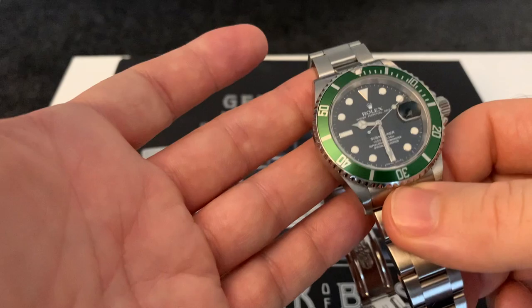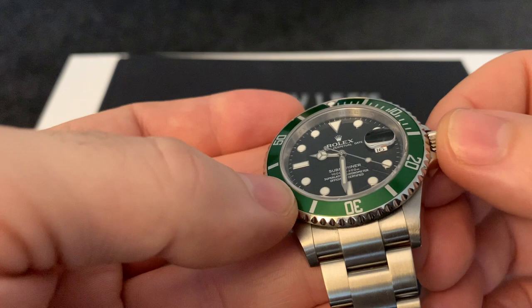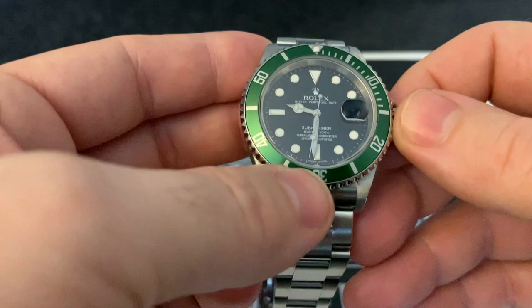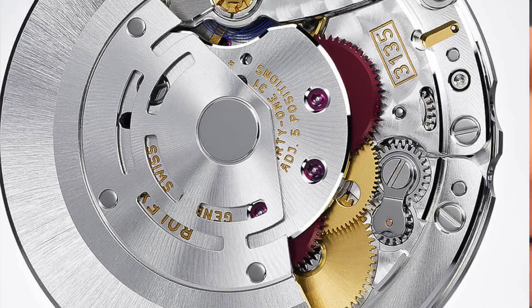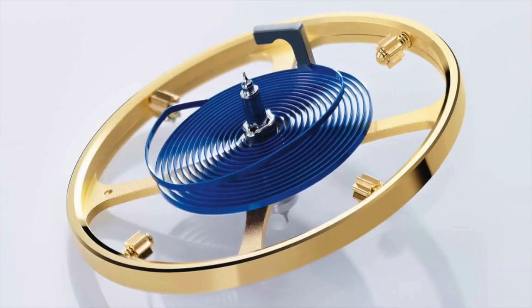Being a Submariner, we have sapphire crystal and 300 metres of water resistance. The calibre in this watch is the 3135 — one of their longest-running movements, a real rock-solid chronometer. It has 48 hours of power reserve, 31 jewels, and the Parachrom hairspring, which gives it more shock resistance and temperature resistance.